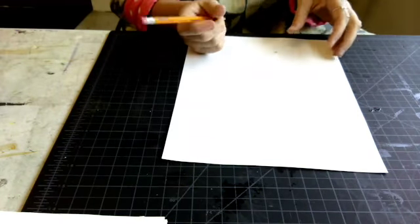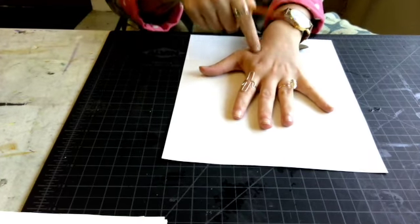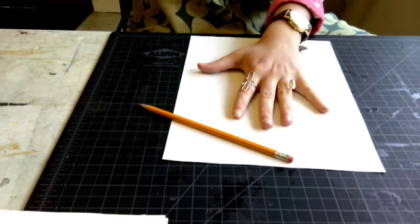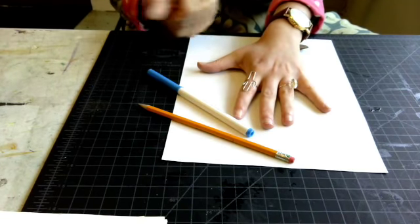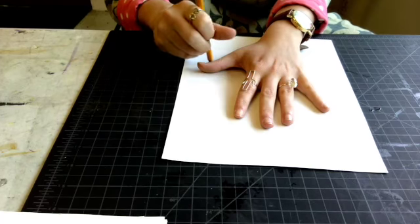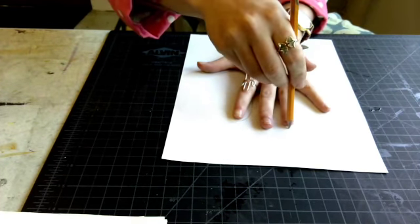Step one is to plop your hand down on a paper and trace it. You want to use your hand that you do not write your name with, and your writing hand to draw and trace your hand. I'm using a pencil. If you use a marker, you might get marker schmutz on your hand, so I recommend using a pencil or a crayon. And we're going to trace. It's okay if it's not perfect or a little lumpy and bumpy — that's what erasers are for.